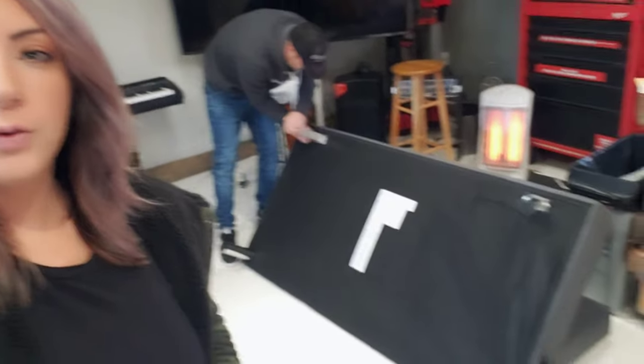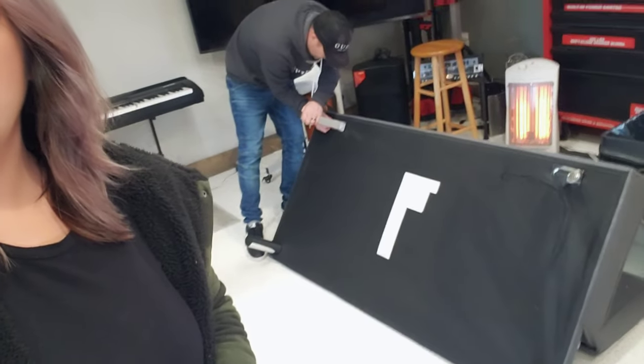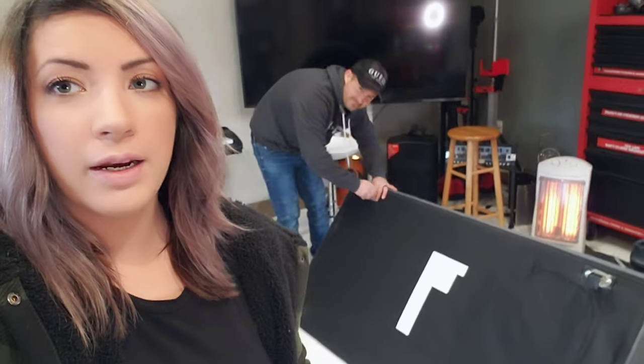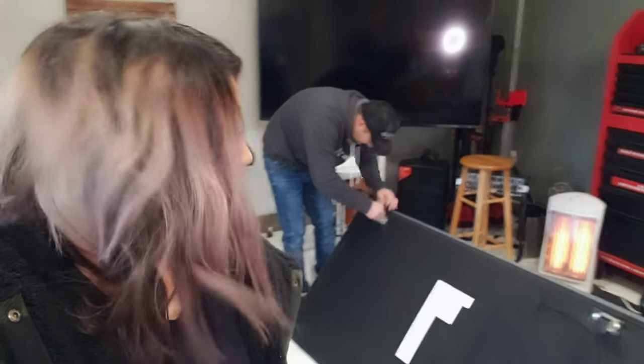Hello! We are doing a futon review. We got this futon off of Amazon. I just really wanted to share it with you guys because it's super high quality and it was a very, very good price.